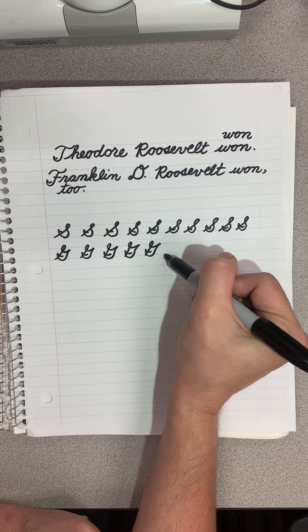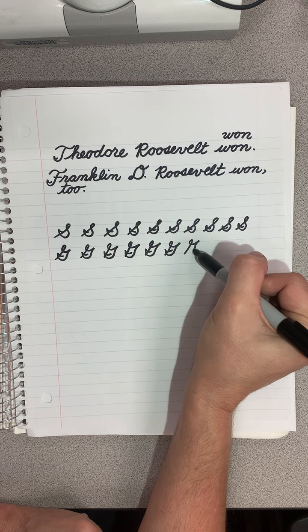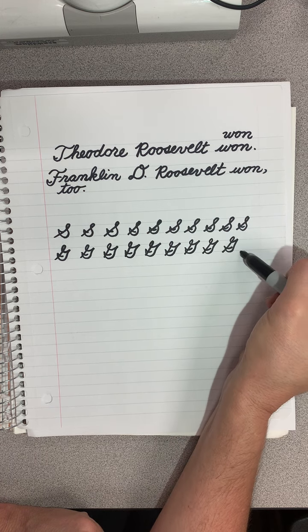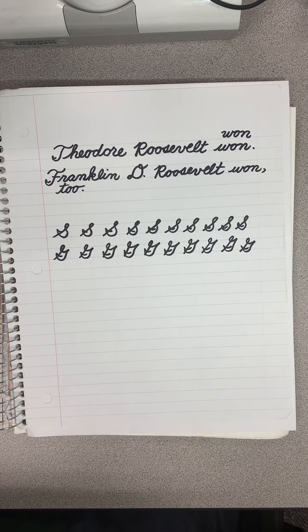Okay, here we go. Up, out. Up, out. Out, up, out. To make them neat. Okay boys and girls, practice this a few more times, and I will see you at the next lesson.